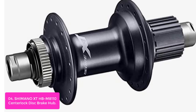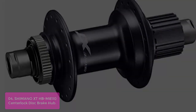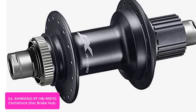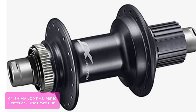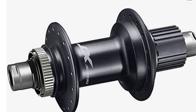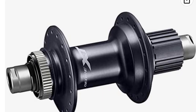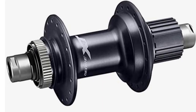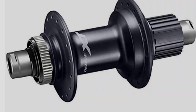Shimano's Center Lock Hub uses a lightweight aluminum micro-spline free-hub body to provide the utmost in weight reduction and performance. The Shimano HB-M8110 Center Lock Disc Brake Hub offers the same performance benefits of its Center Lock counterpart, but with a unique blend of futuristic looks and functionality. Featuring lighter weight that's as strong as steel, Shimano's Center Lock System has been proven to be the most widely used system for disc brakes. This hub's lightweight and smooth drive system made it an easy choice.